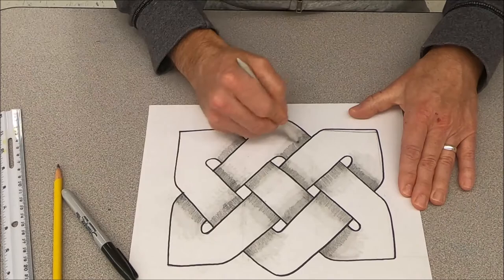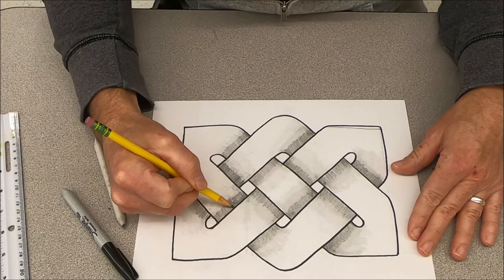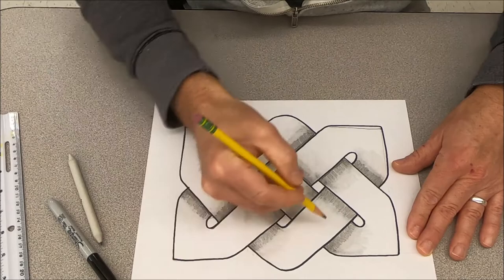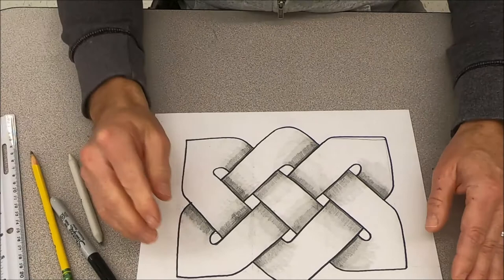Once it's all blended, you can go back with the pencil to darken it up a little right along the edge if you want. That's how you draw the Josephine Celtic knot. Hope you had fun with that — show me your results!